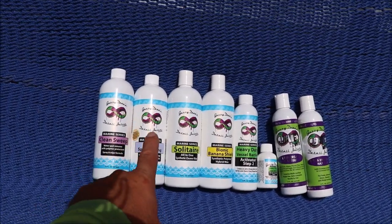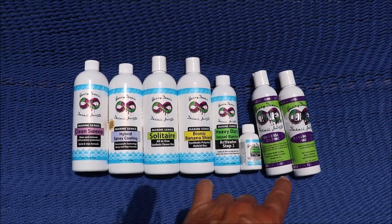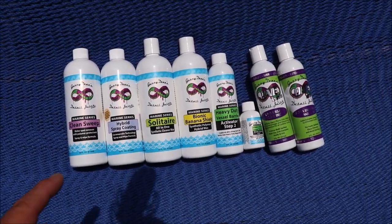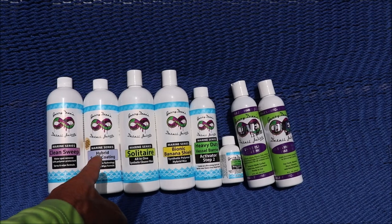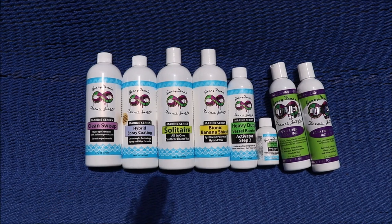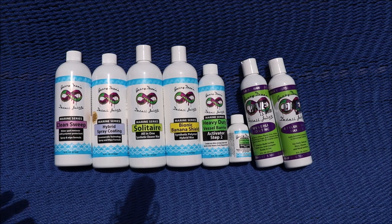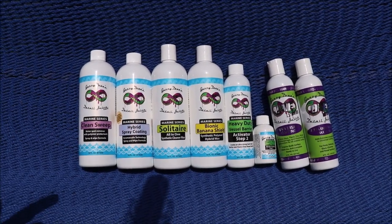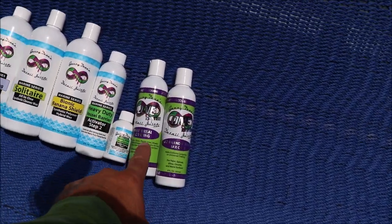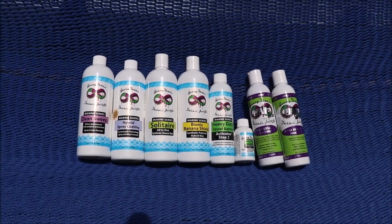I sell a ton of these products. My most frequently bought is the Hybrid Spray Coating for personal watercraft like jet skis — it's really easy to maintain those with that. Bionic Banana Shield is fantastic; I've been selling that for a lot longer than any of these other products, which is probably why it sells the most. But the most protection will come in the form of the Universal Coating topped with Ultra Endurance Max Coat. So that is the Marine Series Hierarchy of Protection.